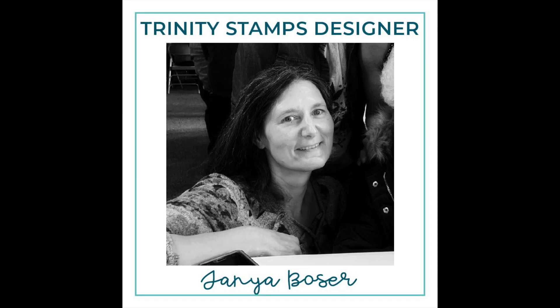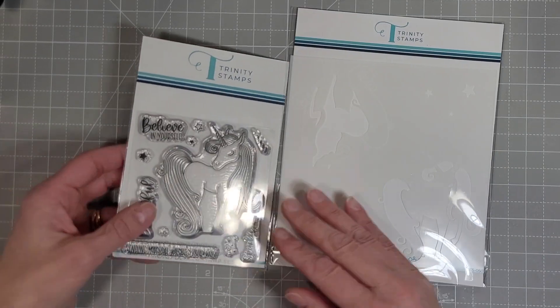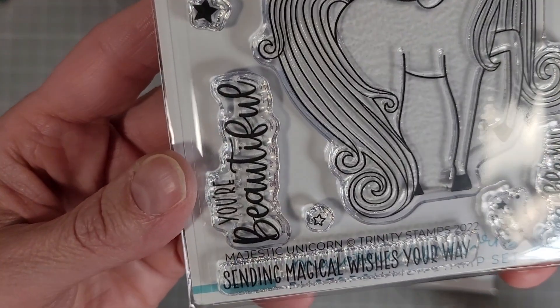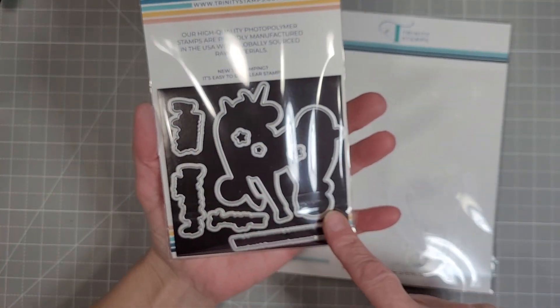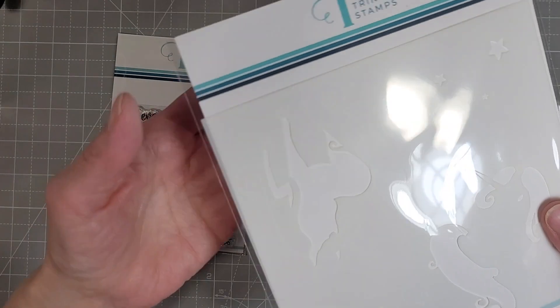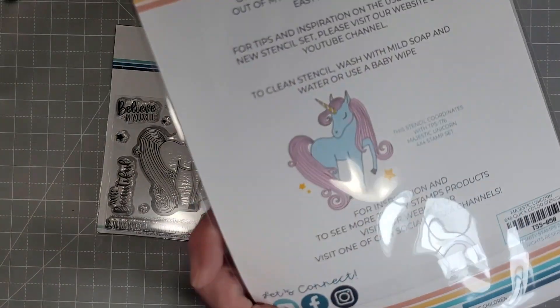Hello friends, Tanya here for Trinity Stamps and today I'm going to play with some rainbows and unicorns. What is a better way to spend a spring day? This is part of the new release — the Majestic Unicorn Stamp Set and Coordinating Dies and a Coordinating Stencil. I love it.